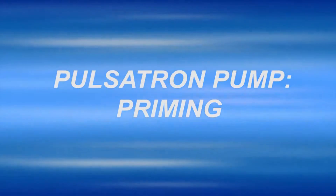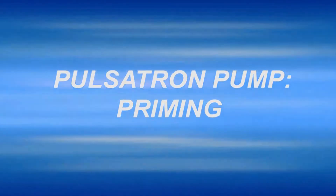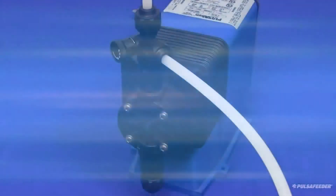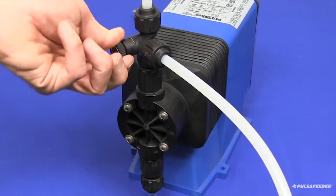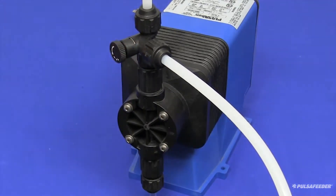This video shows how to prime a Pulsatron pump to ready it for operation. First, you will need to prime it — open the bleed valve by turning the knob counterclockwise to full open. This will allow any air or liquid in the pump to be diverted back to the chemical tank.